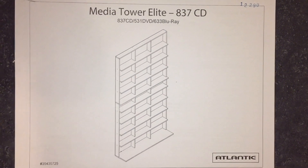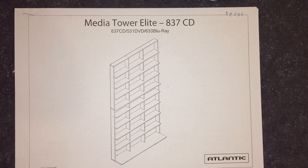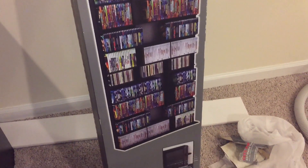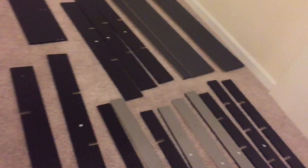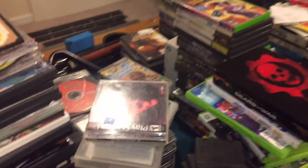Hey, what's up everybody! Today we're going to put together the Media Tower Elite. This is what the box looks like. I want to show you the before and after — I got all the pieces laid out. I think we might put it up over there, and I have all this stuff here I'm going to put on it.